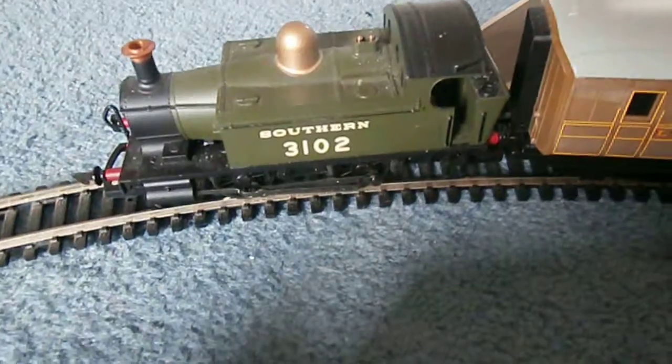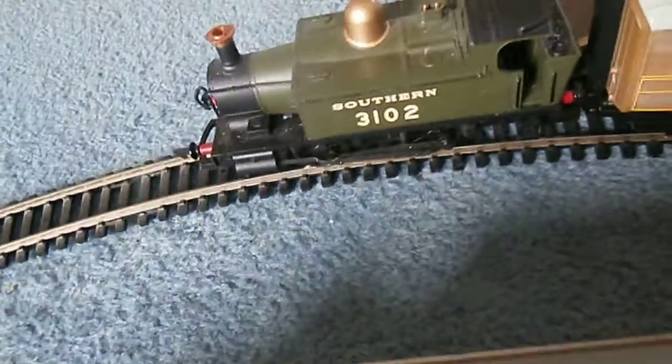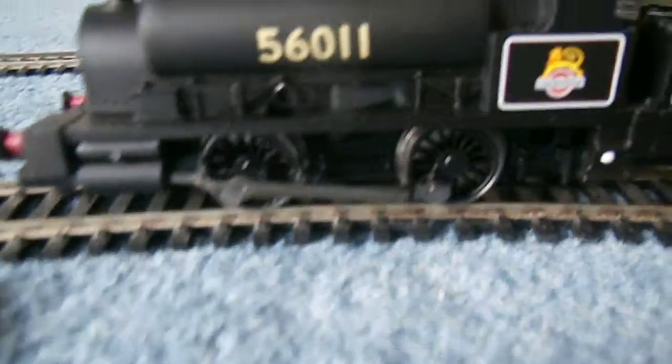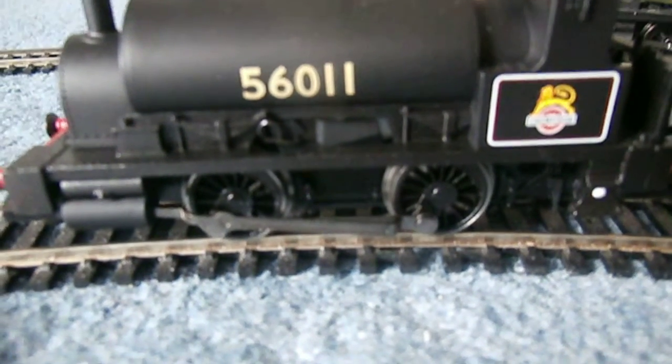When you join up with Hornby they send you a free train once a year. That's what they sent me last year, and this is the one they sent me this year — the British Wales Pug 56011.